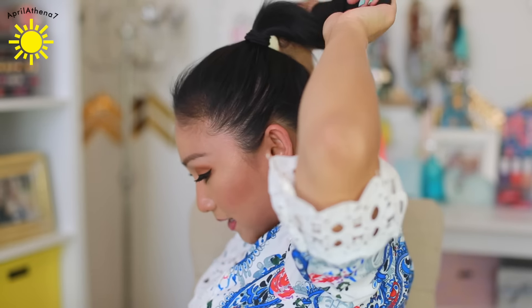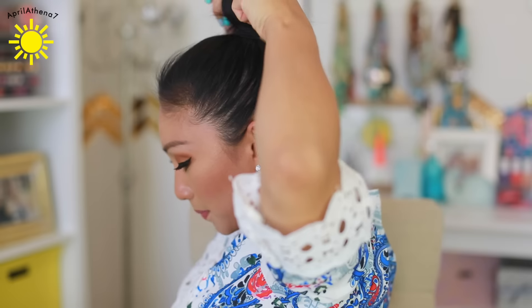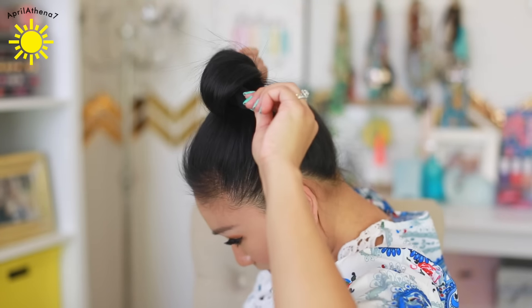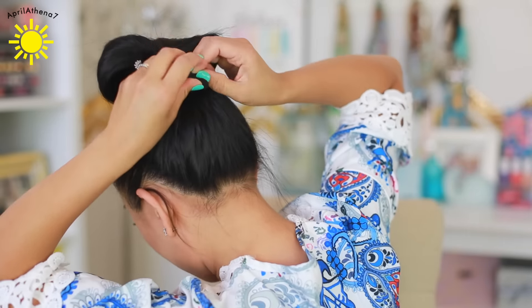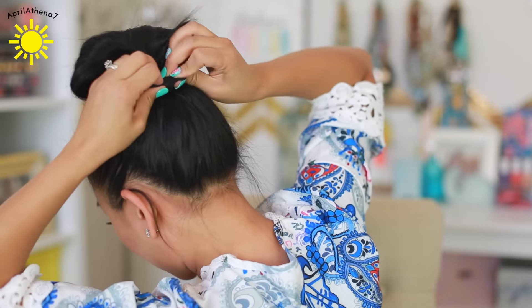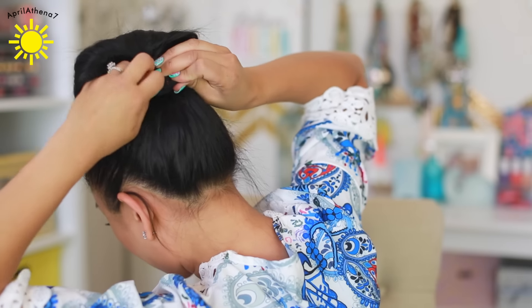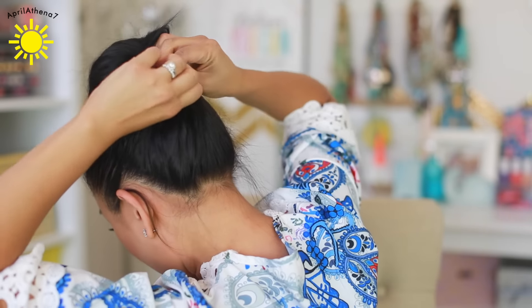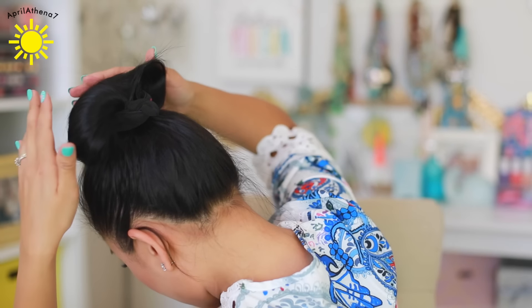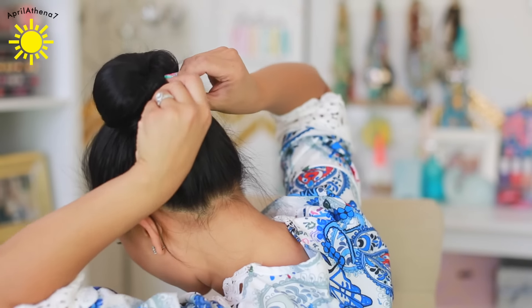Bend both sides of the wrap up, down, and around. So it's like this now, you guys, and then you're gonna wrap it around like this. And then I'm gonna twist it like this. And then you're gonna pull hair around to cover the ends of the wrap up, like this.